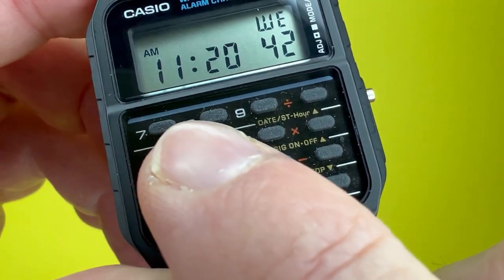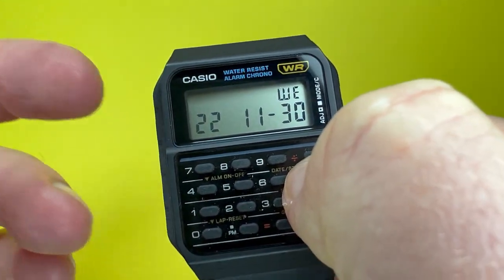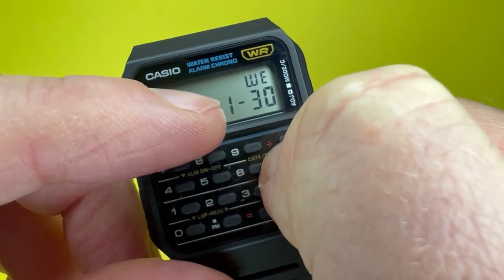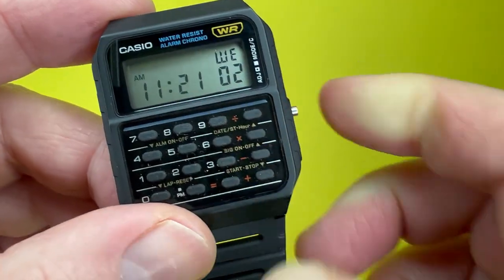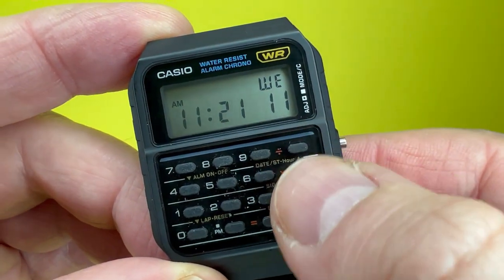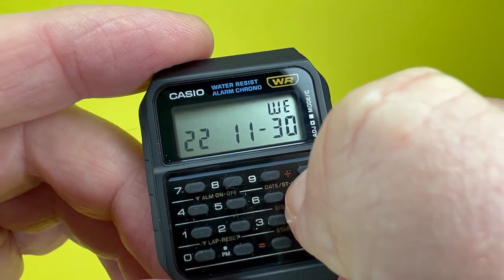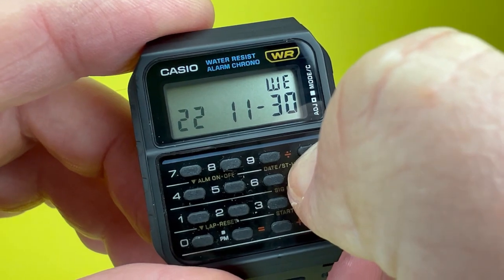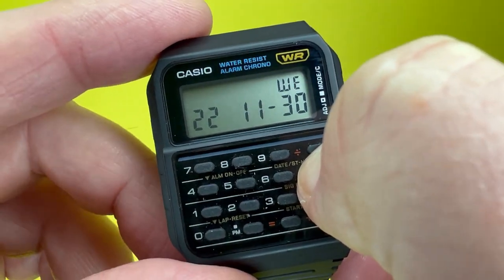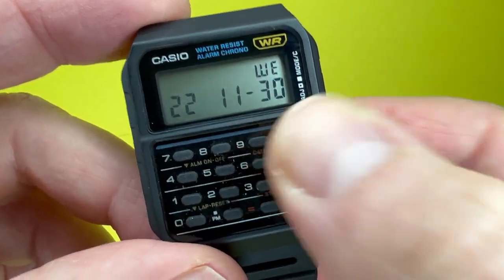You get different operations from the keypad depending on the mode. Now, the date format totally flummoxed me — strangely for Casio, it displays year, then month, then day within the month. Bear that in mind, because it features an auto calendar. When you set the date, it will determine the day of the week automatically and you cannot change that yourself. The calendar goes up to 2099. I was entering 30-11-22 and it kept showing Friday — I had to go online to find out why, and it was because of this year-month-day format.